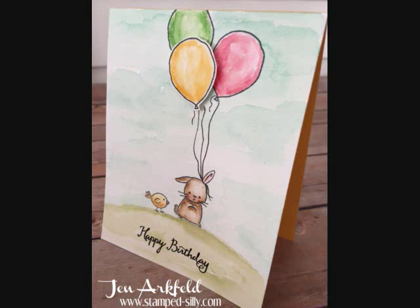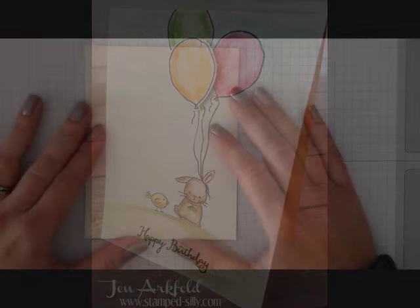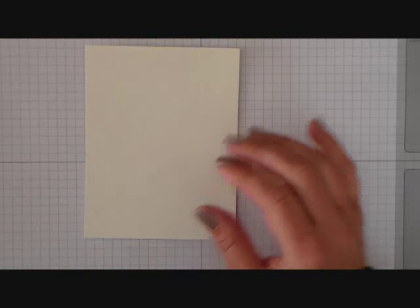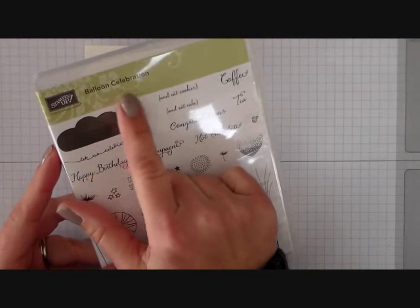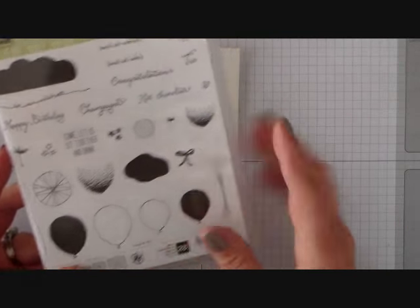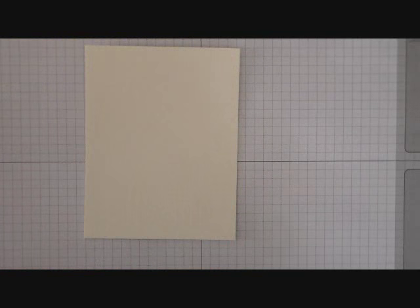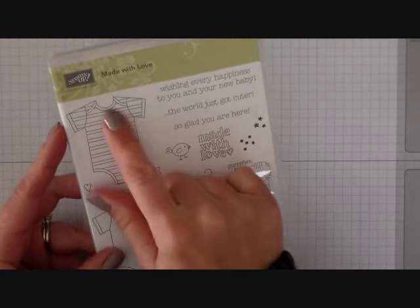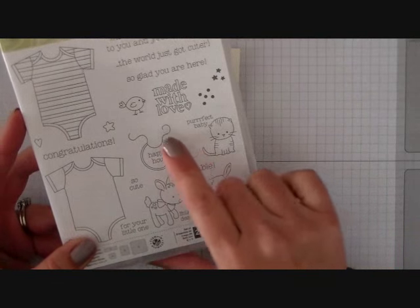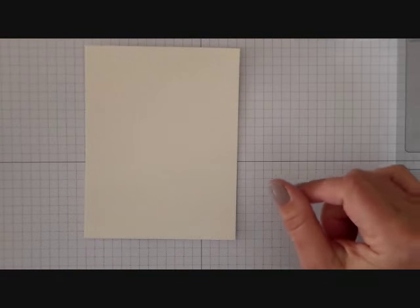Hi there, it's Jen with Stamp Silly and I've got a fun watercolor card for you today. We're going to start off with a piece of 4¼ by 5½ piece of watercolor paper. We'll also be using the Balloon Celebration Set, in particular this small balloon here. We'll also use the set Made With Love and we'll be using the Little Bunny and the Little Chick from it.